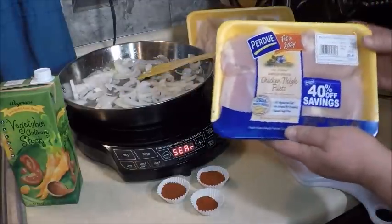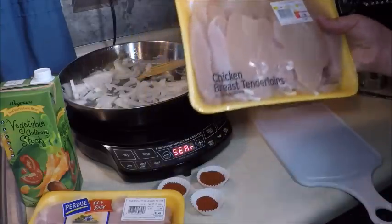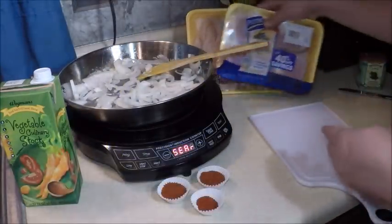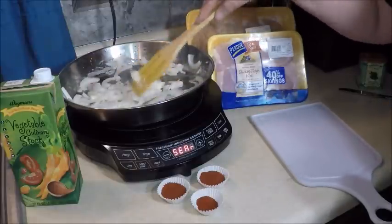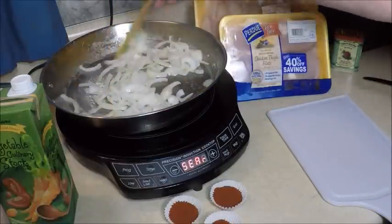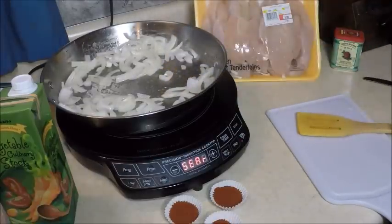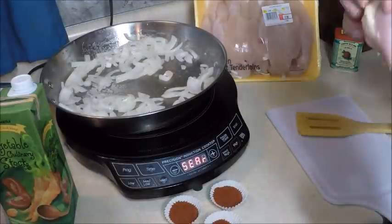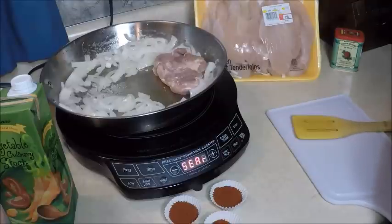The chicken I chose to use is chicken thighs — boneless and skinless — and I also have some chicken tenderloins. You can use any kind of chicken you like. I usually prefer to have the skin off, but you can leave the skin on if that's what you prefer. If you find any extra fat on the chicken thighs that you want to remove, go ahead and do it at this point.